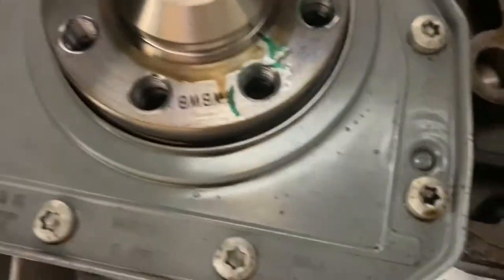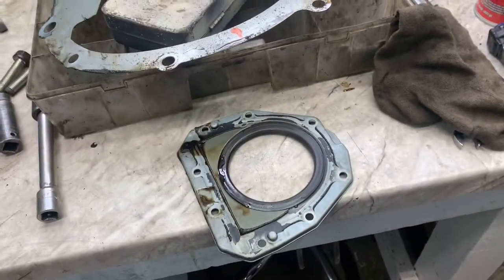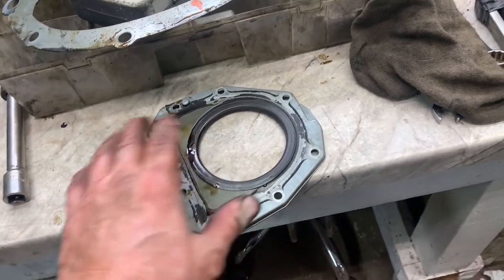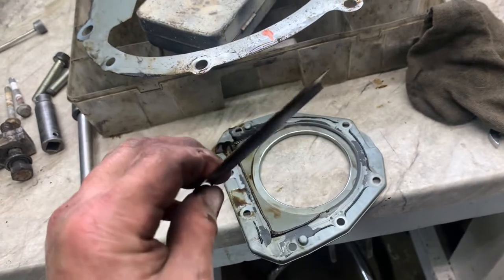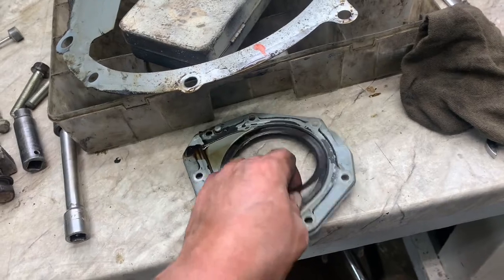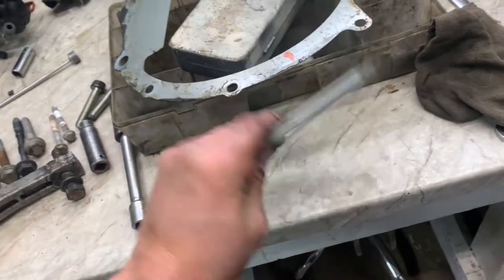Mainly around here. To do the rear main, we've got to remove all these torx bolts — they're T-30s. Remove them and pull the cover off; it's held on with silicone. The rear main seal will be probably stuck to the back of the crank just like this. What a professional seal — seals out.